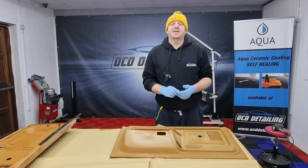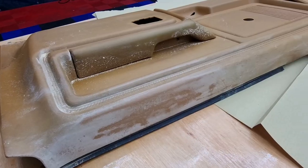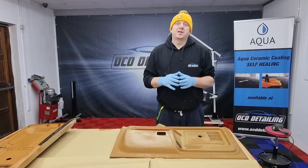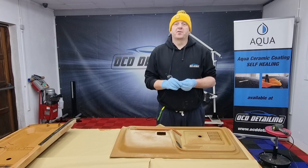The process in this case is quite similar as when it comes to leather restoration, but what we need to do additionally is we need to spray the panel with body primer, like body primer for plastic surfaces.